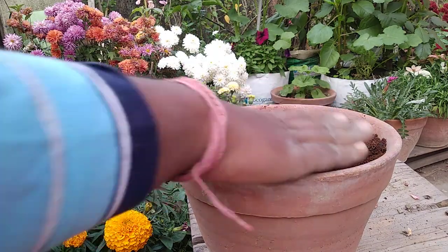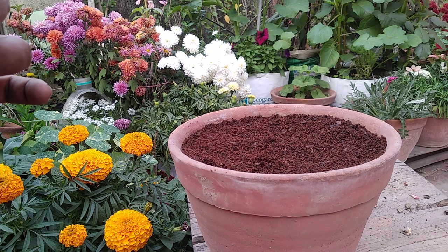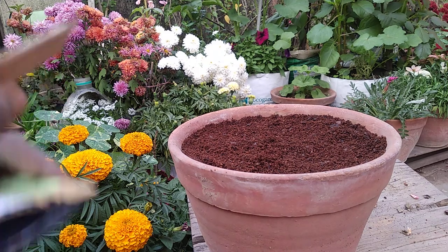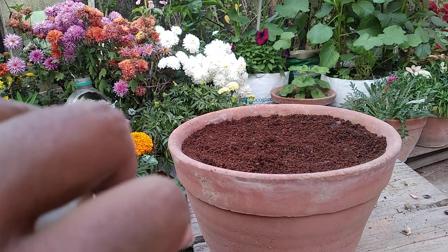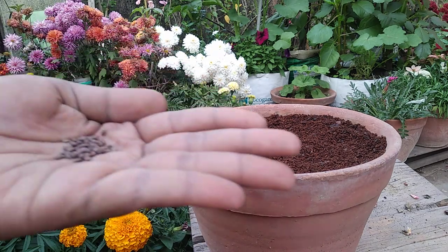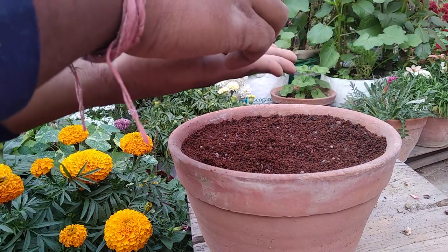I have done a layer of coco peat and now I am going to sprinkle the seeds. You can see these are the seeds — I'm not going to promote any brand. Last year I grew these seeds and I got all red flowers, I think. So I'm just going to sprinkle them haphazardly, because many of these, being last year's seeds, may not germinate.